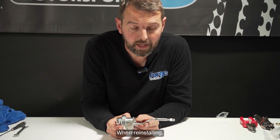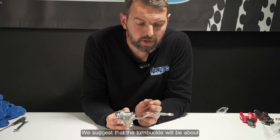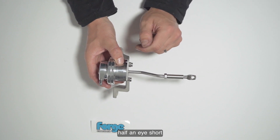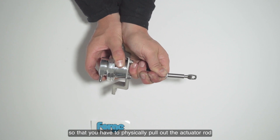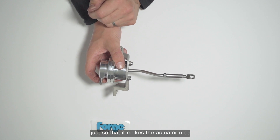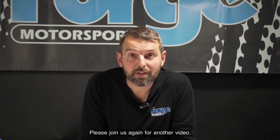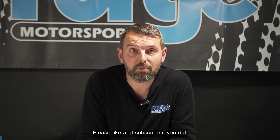When reinstalling, mount the actuator back onto the turbo. We suggest the turnbuckle be about half an eye short of the wastegate, so that you have to physically pull out the actuator rod and drop it onto the wastegate — this makes the actuator nice and responsive. That's the service for the Forge piston actuators complete. Please join us again for another video, and like and subscribe if you enjoyed this one.